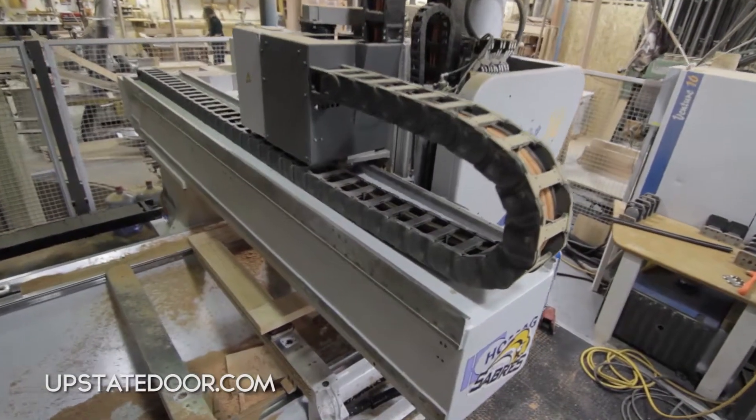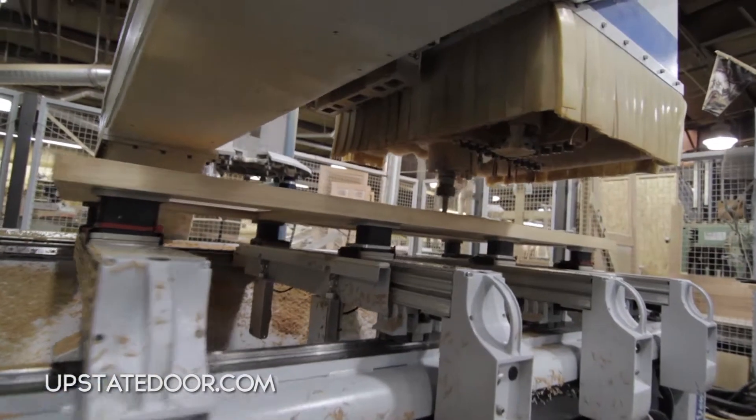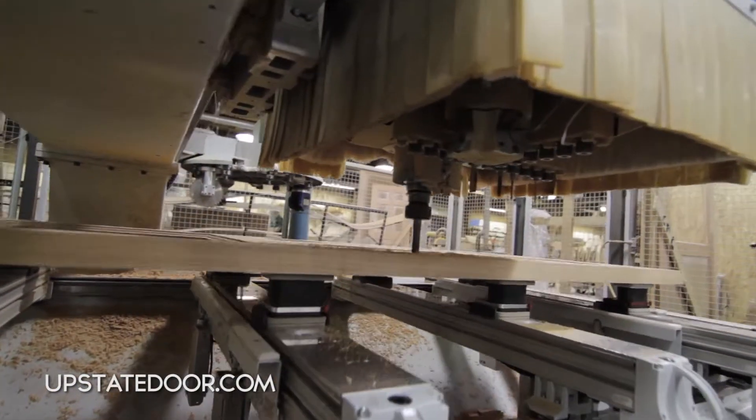This machine also has the ability for one head to do five axes, which means we can do the X, Y, and tilt the Z.